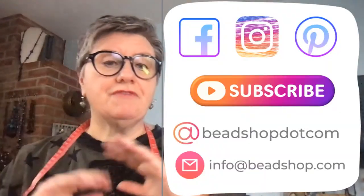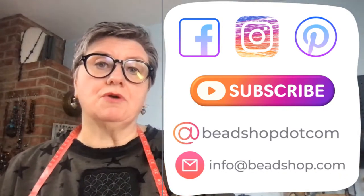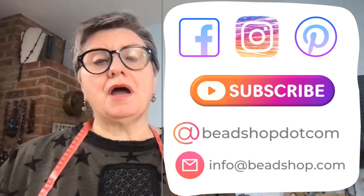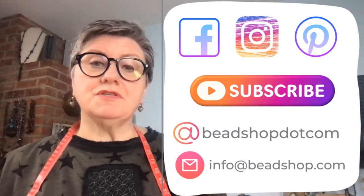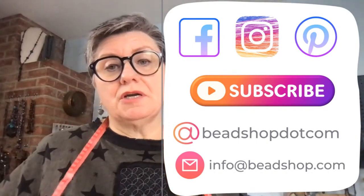Let me get some business out of the way. You can find us on social all the time — we really appreciate it when you like, share, and send out all our content from BeadShop.com. It helps the socials find and boost our content. If you're watching on YouTube, hit like and subscribe. Interact with us on our Facebook group, The Bead Table. Check out our Instagram, tag us at BeadShop.com if you make anything, and email us at info@beadshop.com with any questions.